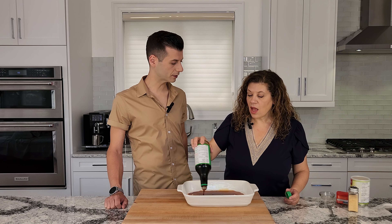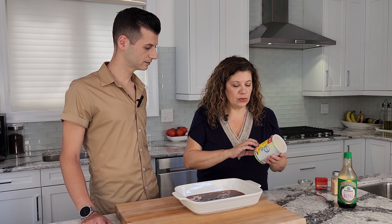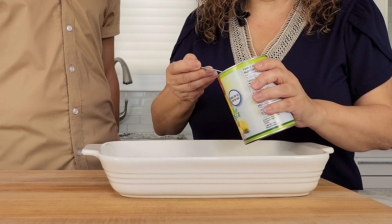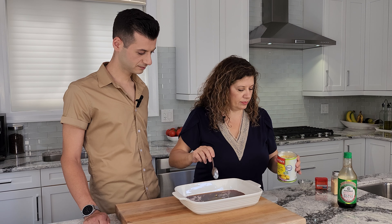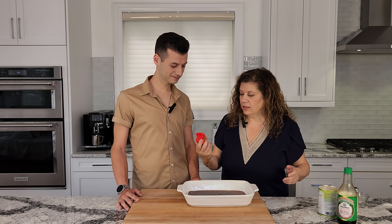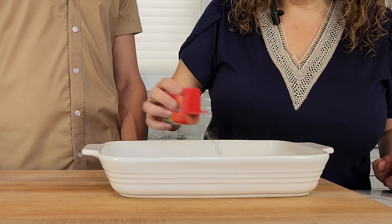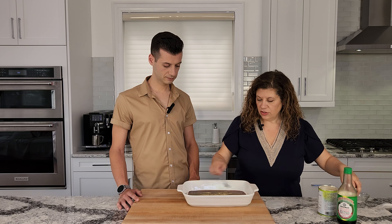You can use liquid aminos or tamari instead. To bring out more of the chicken flavor, I'm going to use a little bit of non-chicken bouillon powder — it's a chicken non-chicken bouillon powder. I'm just going to sprinkle that in, maybe a couple of teaspoons. I'm also going to add some poultry seasoning. Now, poultry seasoning is just spices, so don't let the name fool you. Next, I'm going to add a little bit of garlic powder. I'll just mix that all together.